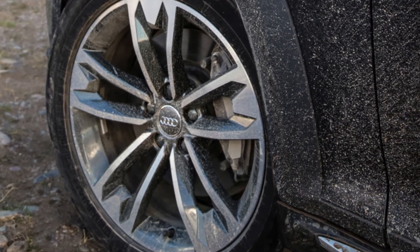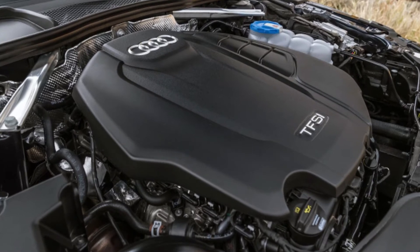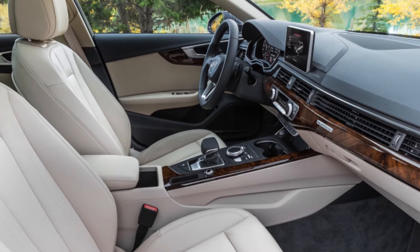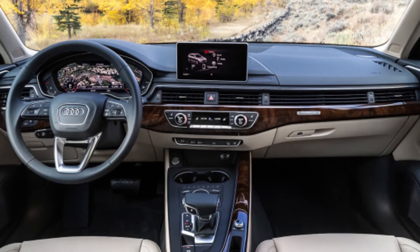You can have a two-tone Allroad in one of 13 colors with gray trim along the bottom. Or, pay an extra $1,000 on top of the cost of metallic paint and you can opt for one of five monochrome color schemes.